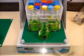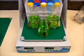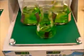Regardless of sample size, there is never a concern of disconnect or breakage. Even at the maximum shaking speed of 300 RPM, vessels remain securely attached to the platform.